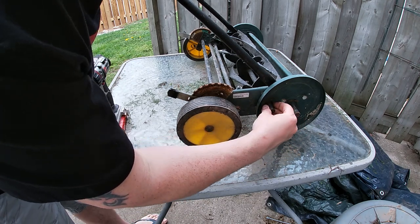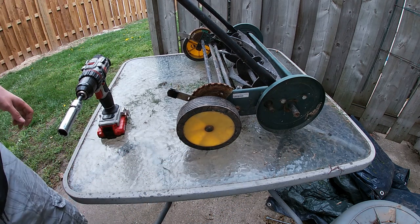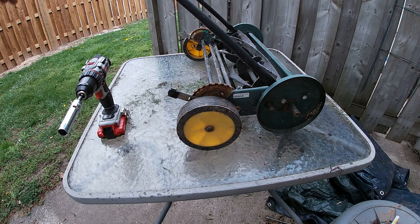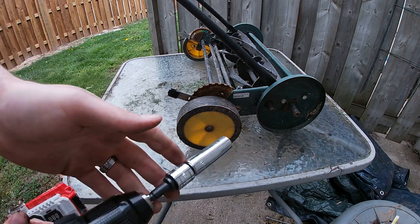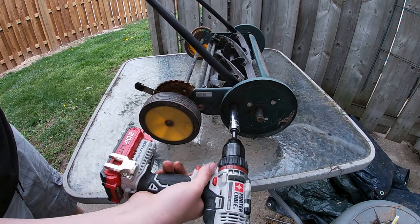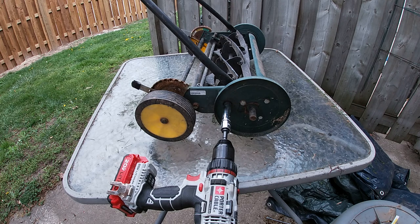Put your little metal piece back in on the right side. Then that socket that I was showing you that fits over top — you put it over top. You might want to put hearing protection on for this because it can get a little loud. Then you're just going to put your drill in reverse and spin it for about three, maybe five minutes.